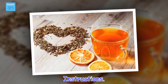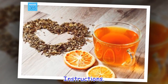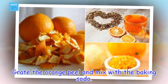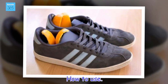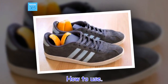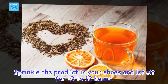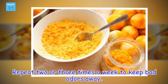Instructions: grate the orange peel and mix with the baking soda. How to use: sprinkle the product in your shoes and let sit for 10 to 12 hours. Repeat 2 or 3 times a week to keep bad odors away.